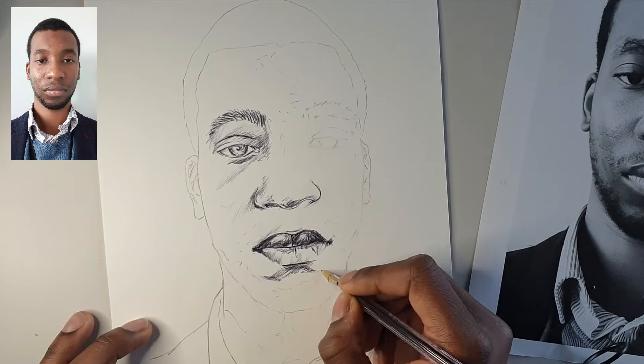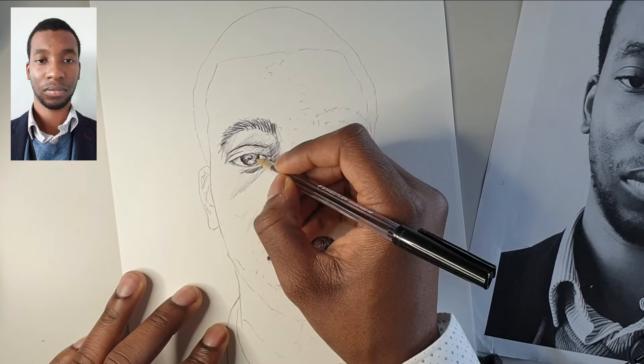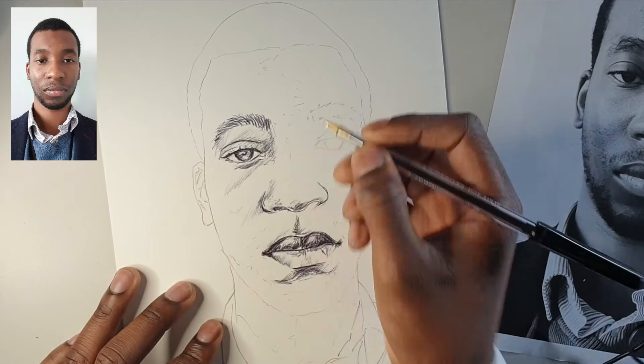Now we're just putting that tone underneath the lips and the mouth. It's quite dark there where it dips in and the chin juts back out, so make sure that you get that and that the shape is correct. If the shape is not correct then you risk making the jawline not look like yours, which will have a knock-on effect on the entire image.